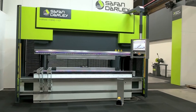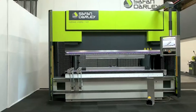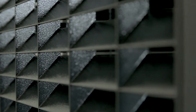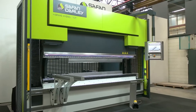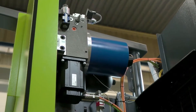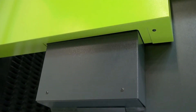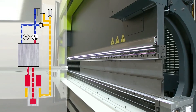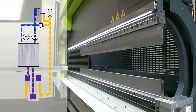Safan Dali, a leading manufacturer of hydraulic press brakes, offers a new series of energy-efficient models: the H-Brake Hybrid. The hybrid concept combines the benefits of hydraulic and electronic control techniques. The hybrid system only energizes when operating the foot pedal.